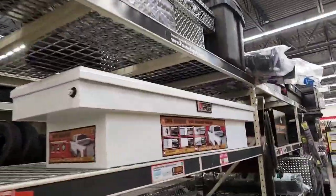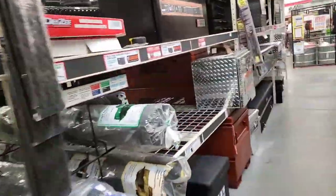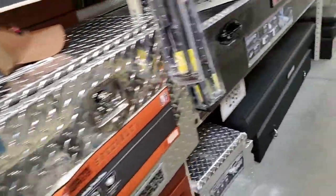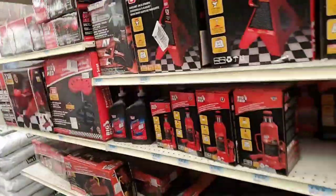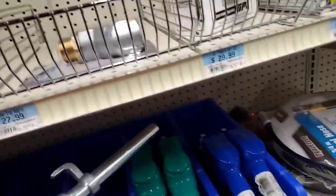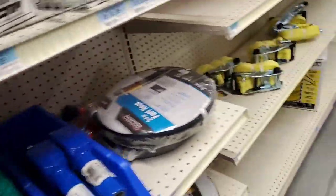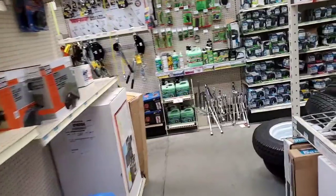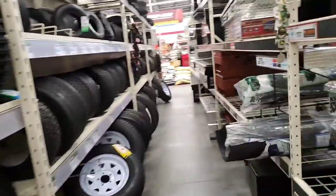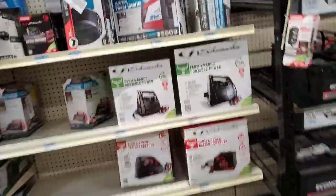And then you got the work trucks section — most of this is the Tractor Supply version. Look at this: you got like some puff boxes and all this, $299 for your trucks. That way everything is locked and safe. You've even got nozzles for gas — get a whole gallon drum, you'll be all good. Tires for trailers, batteries, and battery starters.